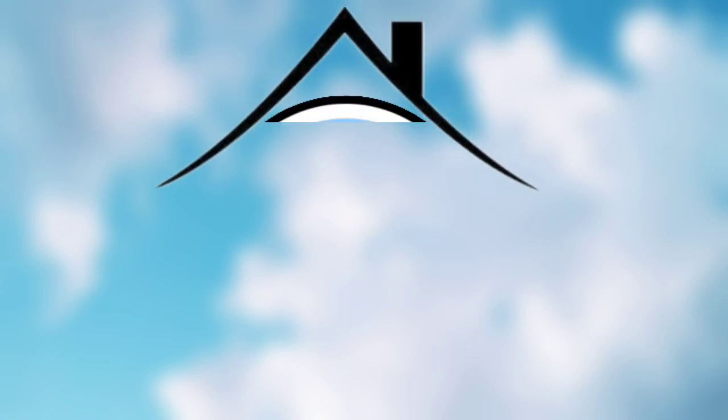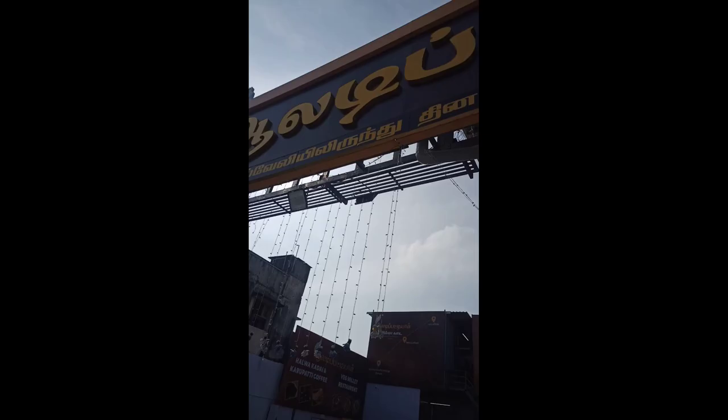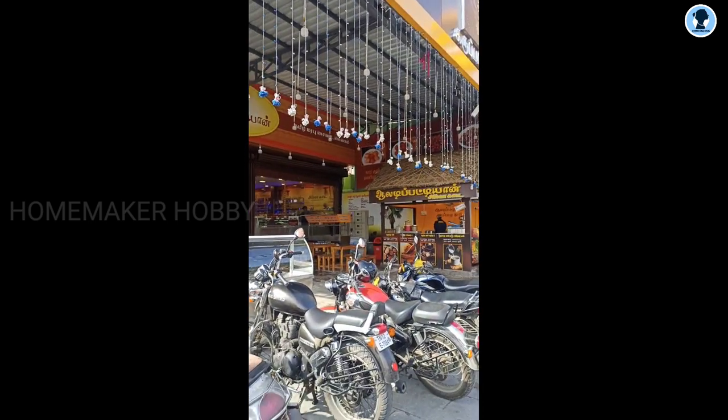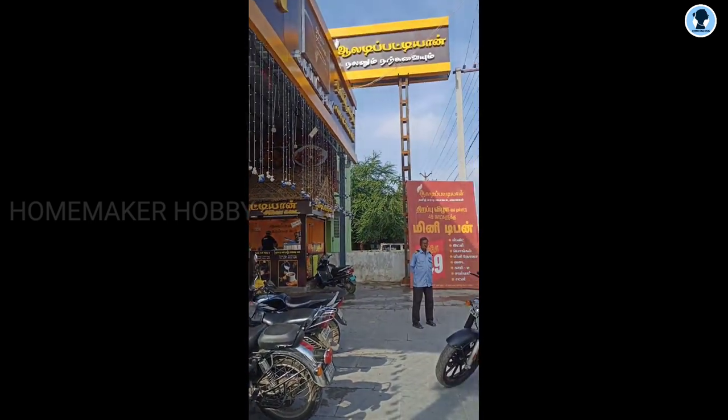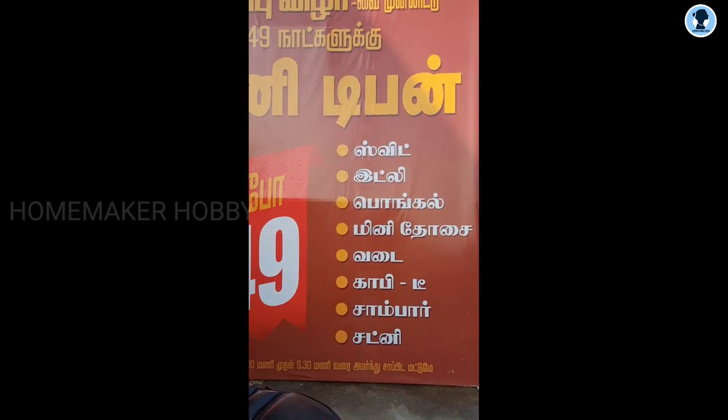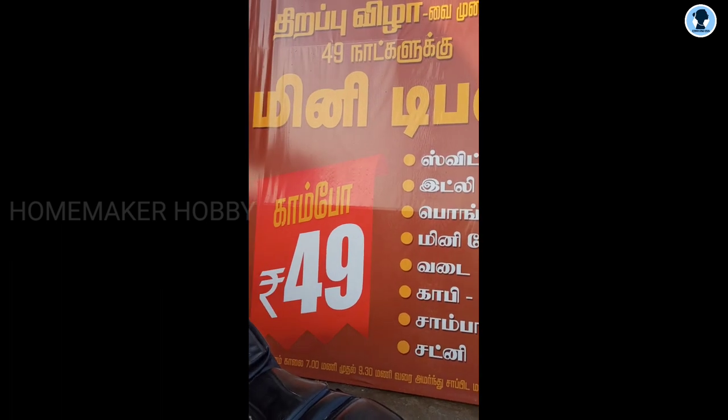Hi friends, welcome to Home Make a Hobby. This morning, I'm going to go to Pappuva School. I'm going to say that Pappuva School is open. So, when you come to the hotel, you can get many different items for just 49 rupees combo. 49 taste is available — it's an opening offer.